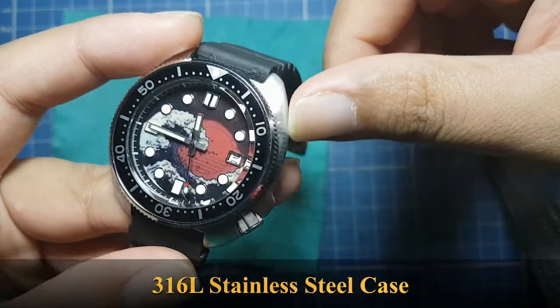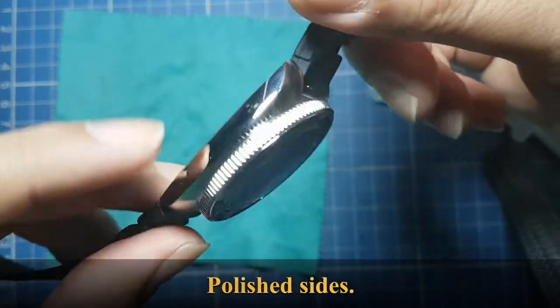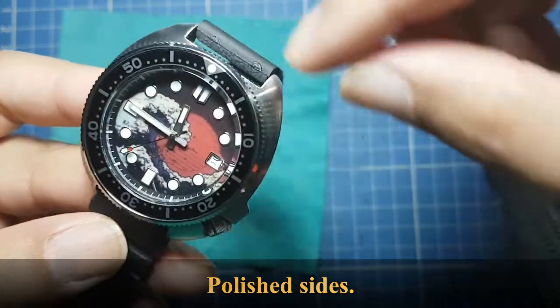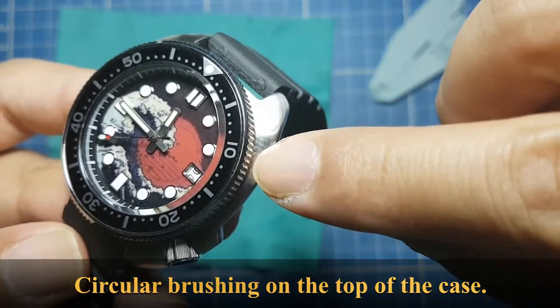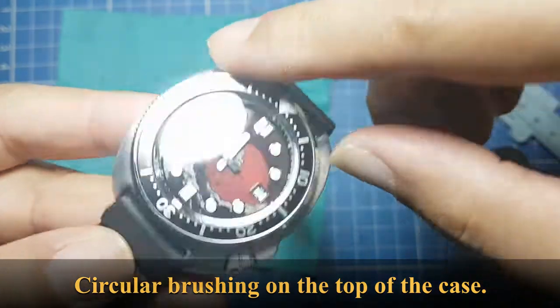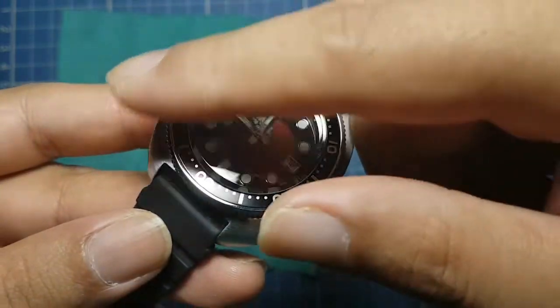It does have crown guards. It has a 316L stainless steel case with mirror-polished sides, and on the top you can see quite a bit of circular brushing — as you can see right there by the crown guards.